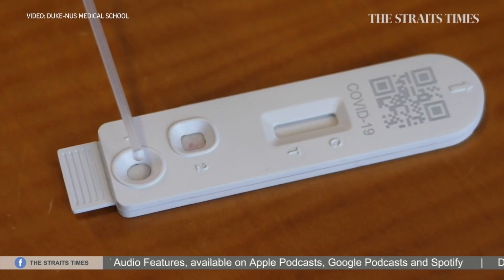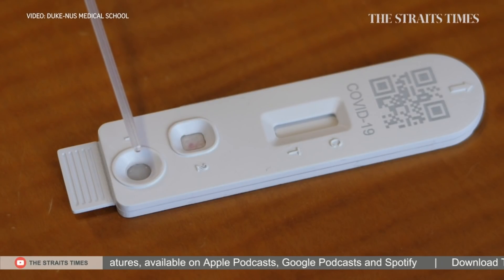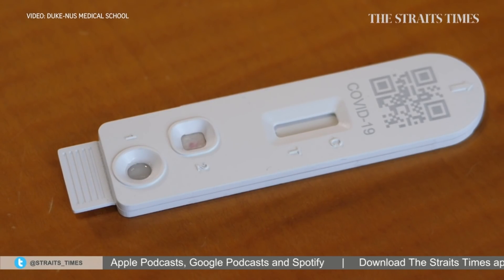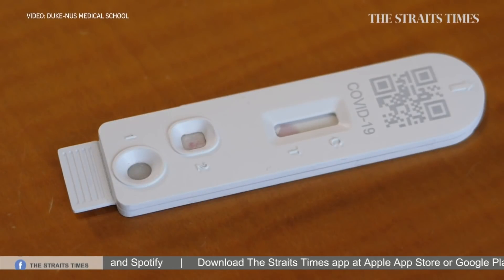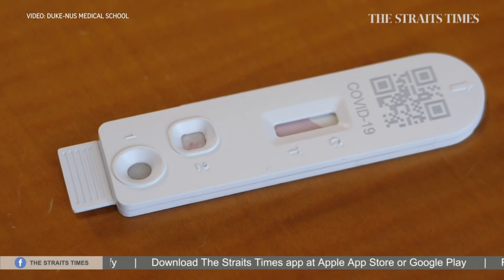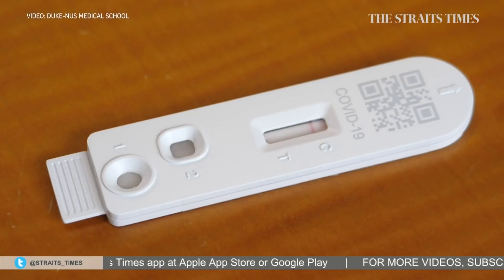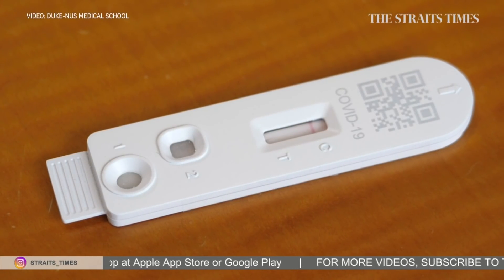In channel number one, it works exactly like a normal test kit where the virus binds to red-coloured gold nanoparticles. This colours the virus and it travels up to the membrane — the reporting window — where if there are two lines, it means the virus is detected, and if there's only one line at the C region, it means there's no virus detected.